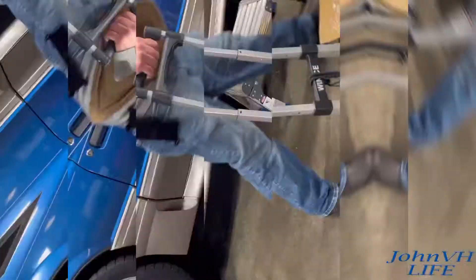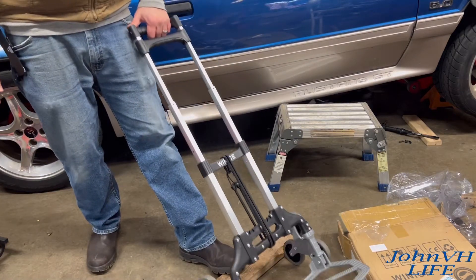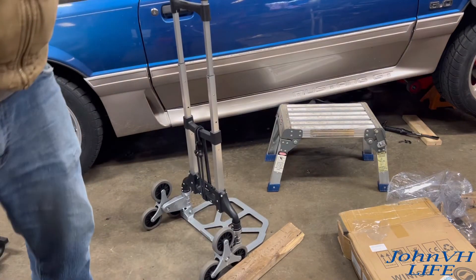This rolls right over your foot. Put an obstacle down here — which was the point, right? So if you've got something heavy on there, it rolls right over it. Piece of cake.